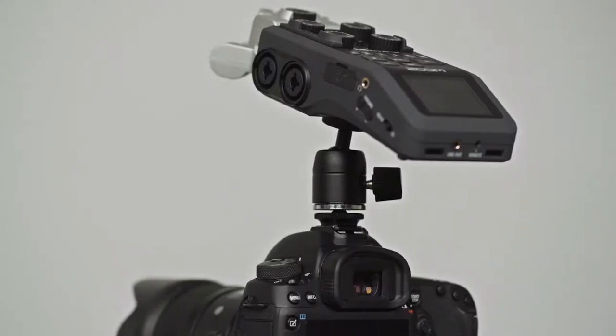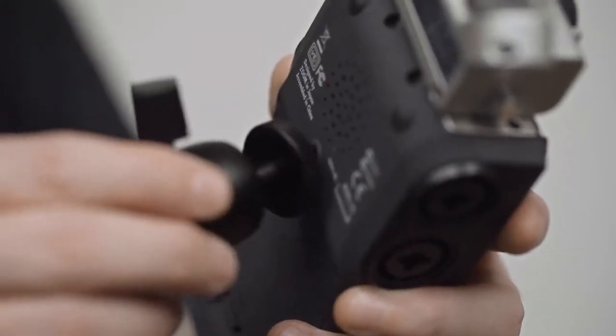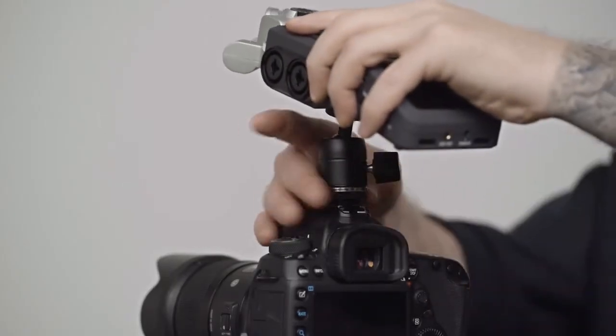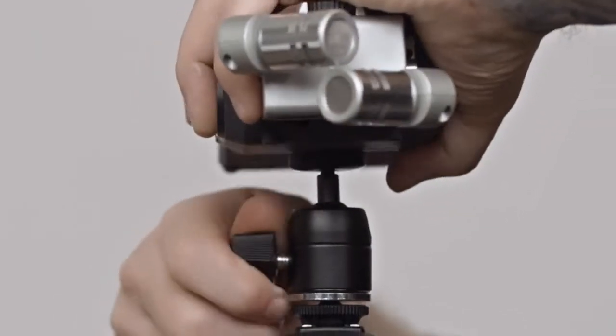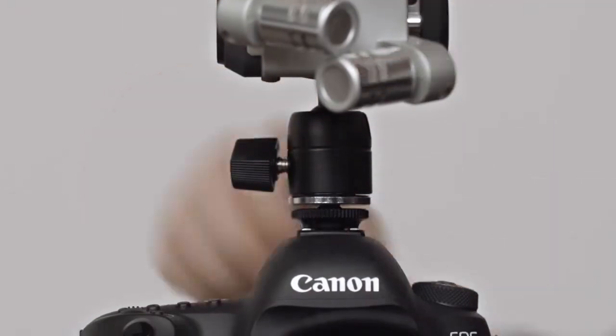Let's mount this field recorder onto a DSLR. First, we'll mount our ball head to the field recorder by screwing the quarter-twenty thread into the field recorder. Next, slide the metal shoe into the hot shoe of the camera. Lastly, loosen the tension knob on the ball head, position where you'd like, and then tighten to lock in place.